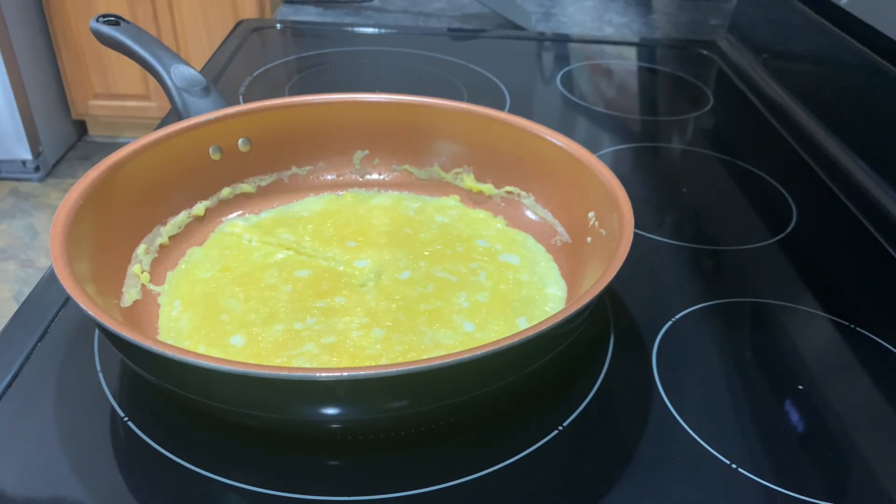Once your butter is completely melted, time to add your eggs. Once your omelet is completely cooked up, it's time to add your cheese.